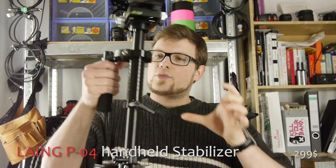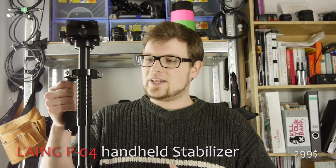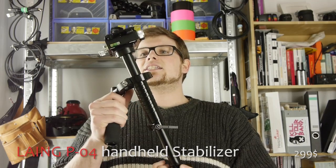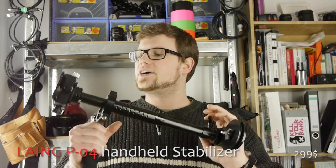Hello there, my name is Lukas. If you've been following my channel a bit longer, you may remember my review of the Lang P03 that I did in the beginning of last year, in 2013. I was at the Baltic Sea with my girlfriend, and there I tested this nice little stabilizer on the beach. It was very cold, but it was a very nice trip.